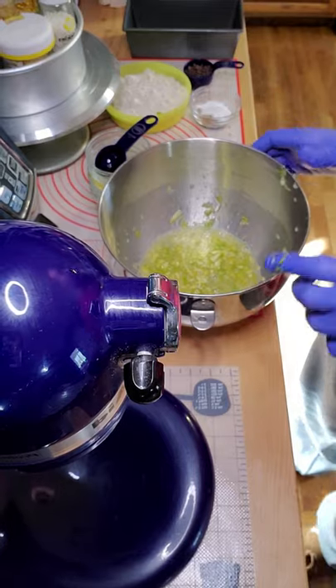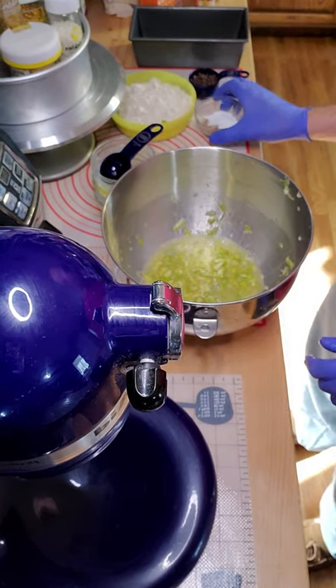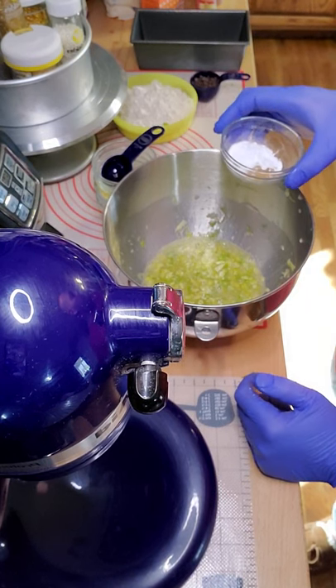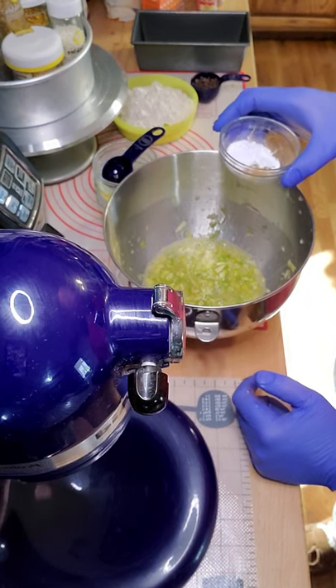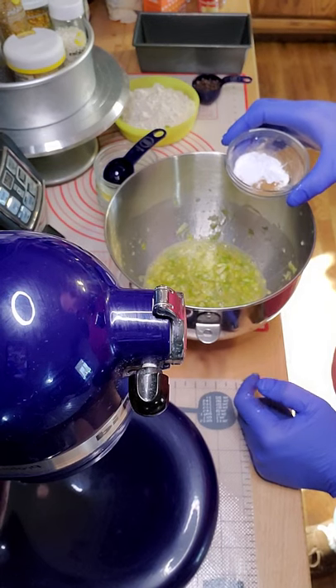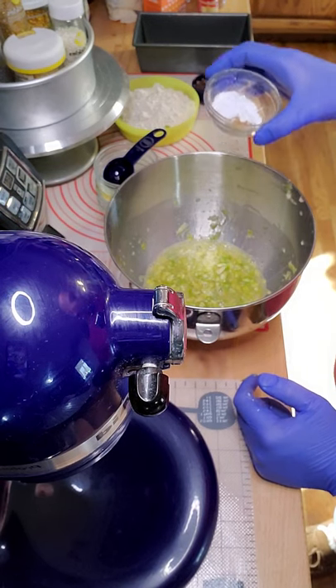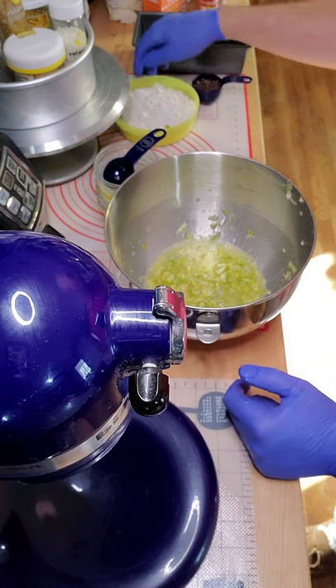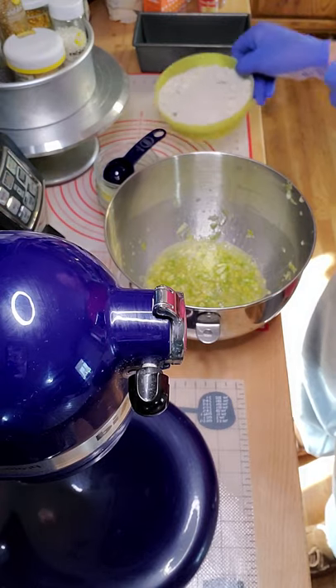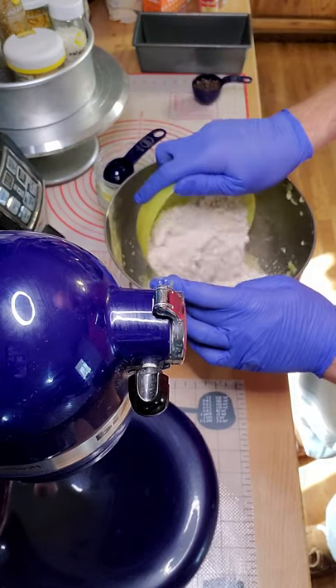Then you add your dry ingredients, which is all spices. You got baking soda, baking powder, salt, nutmeg, crushed ginger, cinnamon, and salt. And then you got your almond flour — it's going to bring it all together. So put your almond flour in, and then your spices.